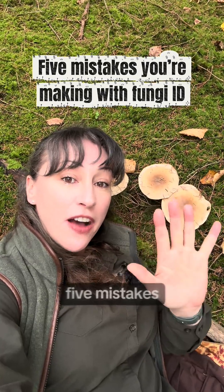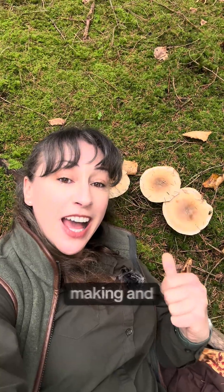Still struggling with fungi ID? Here are five mistakes you're probably making and how to fix them.